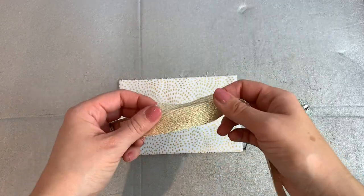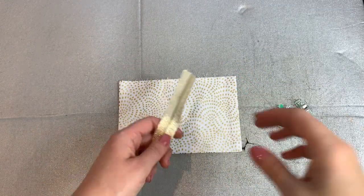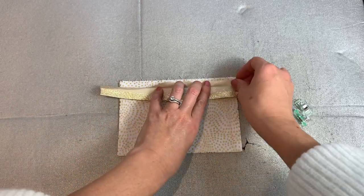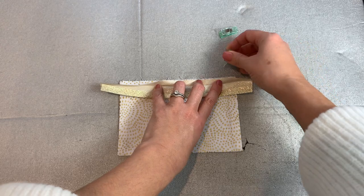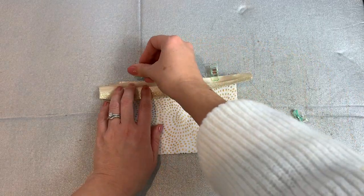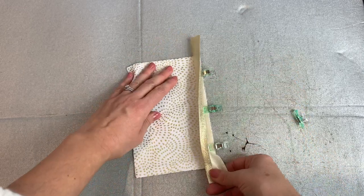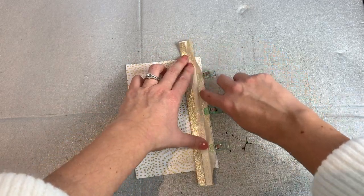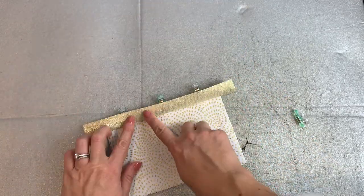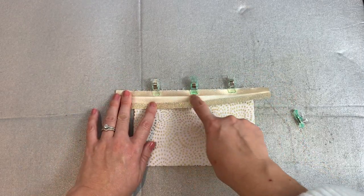Grab a piece of gold binding that extends a couple of centimetres beyond either edge of the pocket. Open that out so that the raw edges are matching and just clip or pin the binding in place. This will create a nice gold top edge to the pocket. Pop that under the sewing machine, sew along the crease, backstitching at the beginning and end, then fold it round to the front side and you'll have a nice pocket with a gold edge, which gives it an extra special touch.